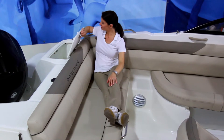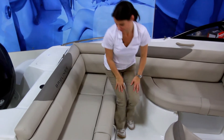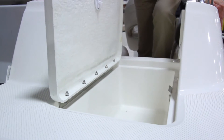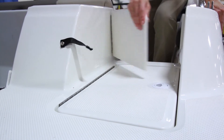The aft lounge gives plenty of room for passengers to ride comfortably, and there's also storage in the base, which is great for water sports gear, life jackets, towels, or any number of items. This convenient step-up and hinge stern gate makes swim platform access easy, and there's even a wet storage compartment in the step that can double as a cooler.